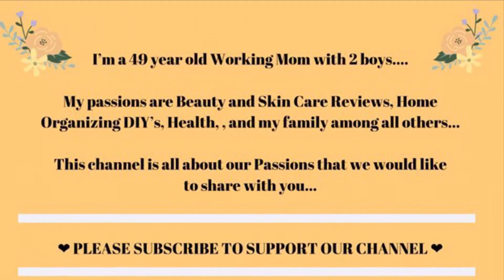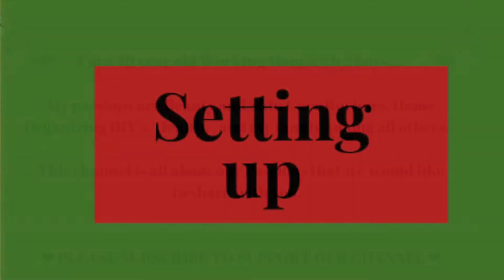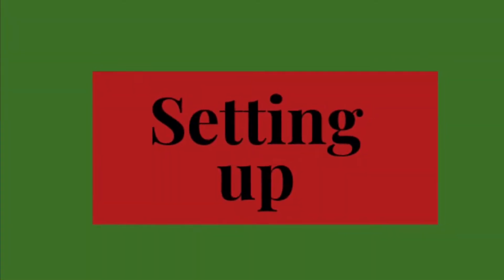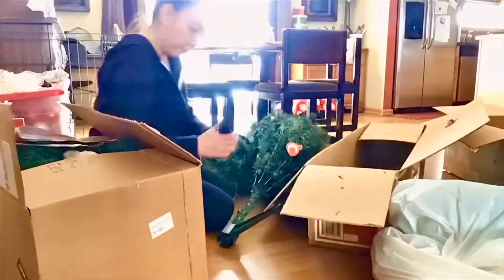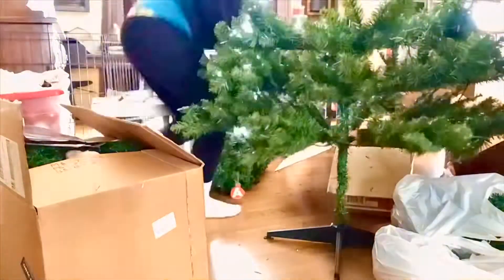I usually start setting up the Christmas tree because this just sets the holiday mood for me.